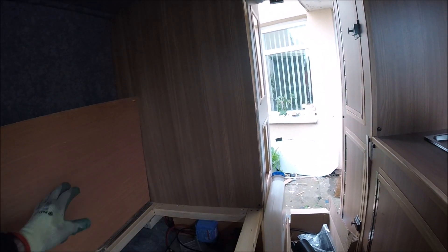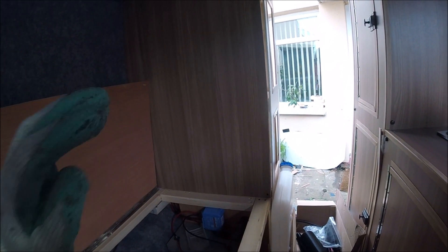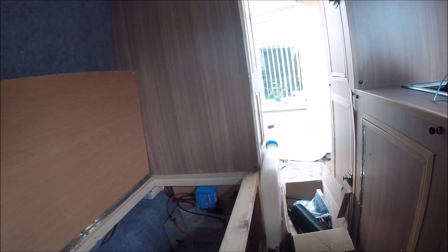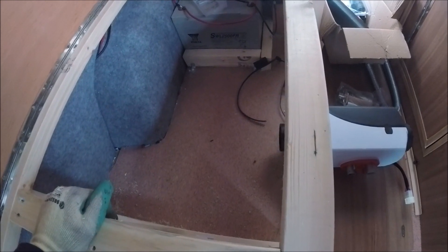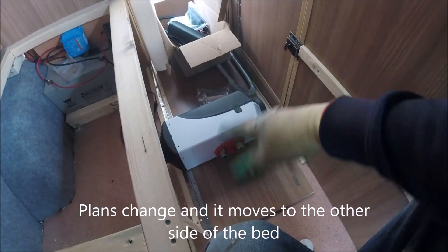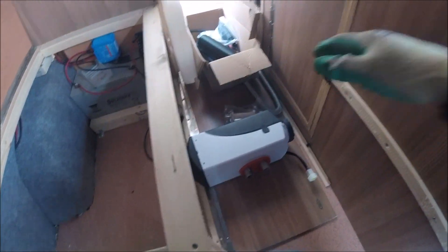In the T4 I managed to get the heater in the bottom of the rear end unit, but having been underneath this van there's a lot of suspension components where I would be wanting to drill the holes through for the heater. There's not quite enough space in that rear section, so instead I'm going to be fitting it under the bed itself, near where I've got the electronics and the batteries. It's all going to get boxed in separately with a little surround around the heater.